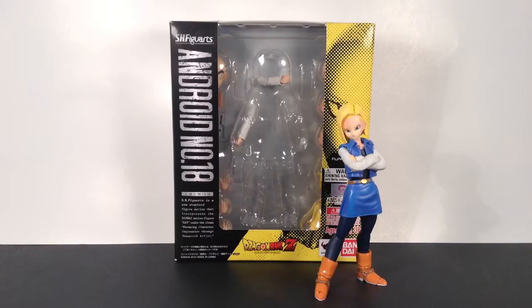Last time on Dragon Ball Z SH Figure Art Reviews, we had a look at the legendary Super Saiyan Broly figure. Now we're gonna take a look at the Android 18 figure. Find out what happens today!